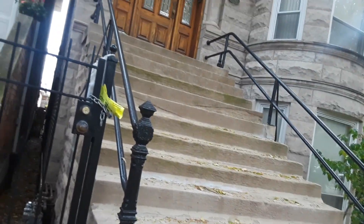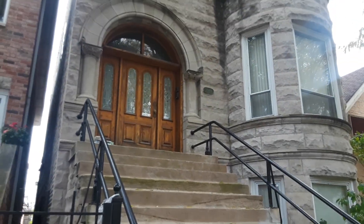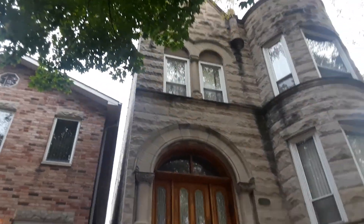This house right next door, everything is pretty much the same except for the windows. We are in Bridgeport.